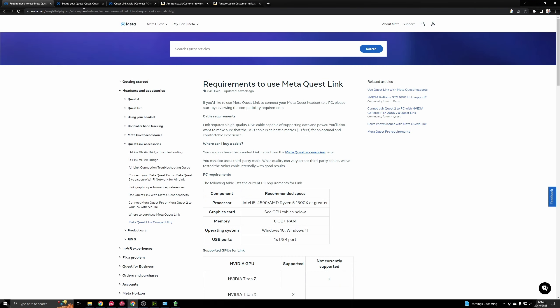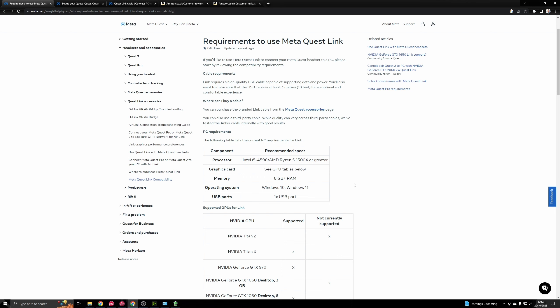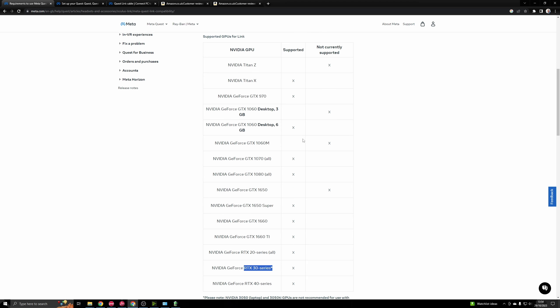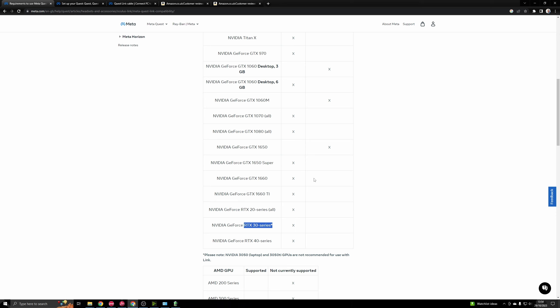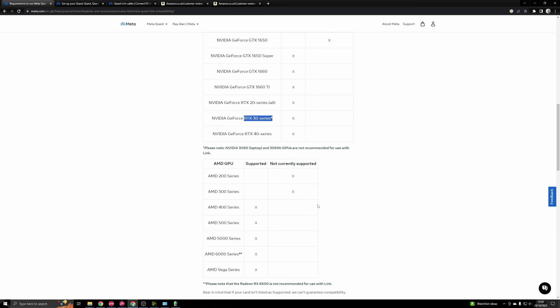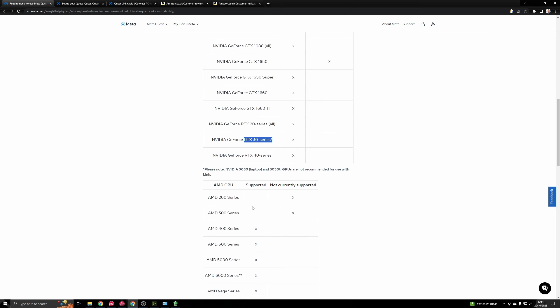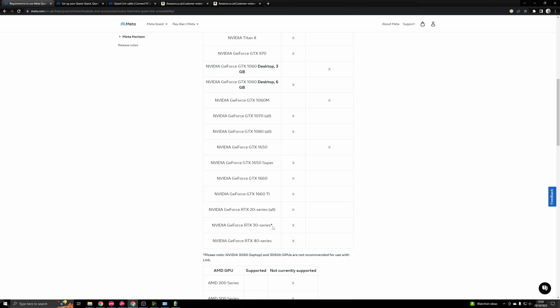First up, before we get going, I'd advise you to check out the link requirements on the Meta site - I'll give a link to this page in the description below - so you just want to make sure that the PC you're running or thinking of building is up to requirements for running Meta Link. In terms of GPU recommendations, if you haven't already picked one yet, I'd go for an NVIDIA card. They tend to be a little bit better for things like ASW (asynchronous space warp) over the AMD equivalent, and there's also more advantages with the OpenXR toolkit support for NVIDIA cards. The minimum entry point I'd recommend for sim racing and flight simming in VR would be something like a 3070 or better.